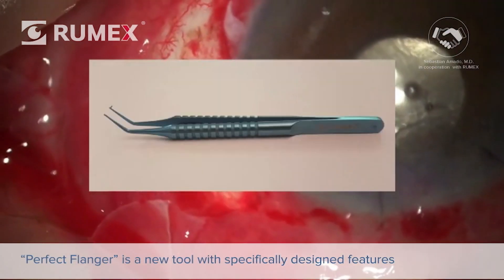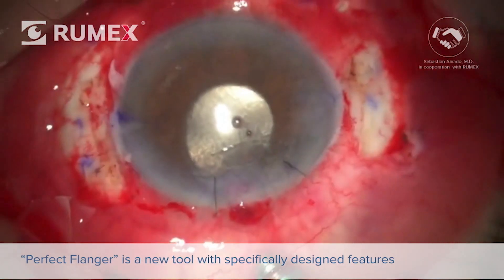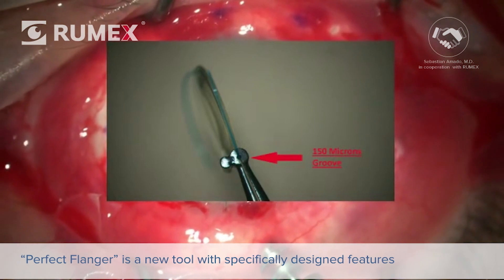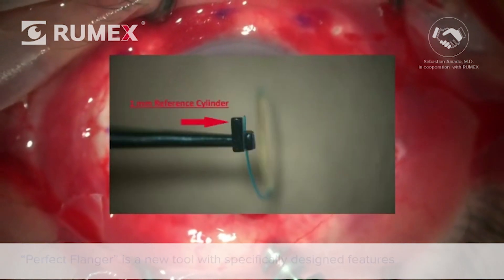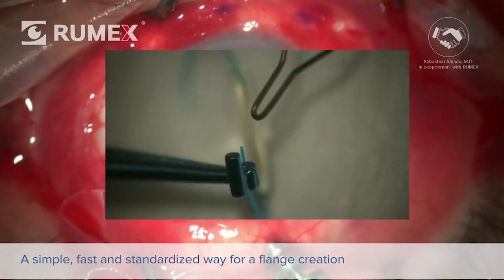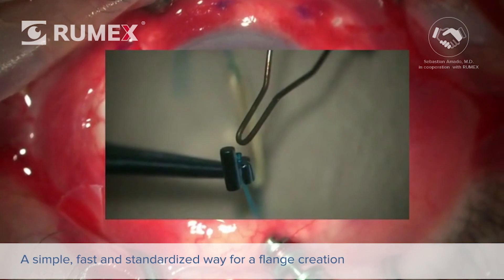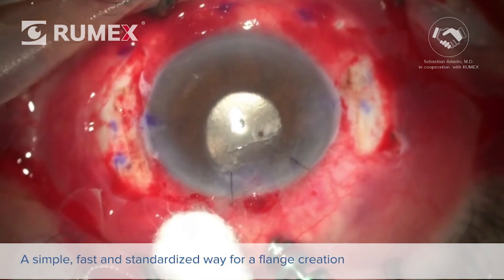In summary, the Perfect Flanger Forceps is a new tool for the anterior segment surgeon. Thanks to several specifically designed features, it allows for a simple, fast, and standardized way for flange creation when using sutureless scleral fixation techniques.